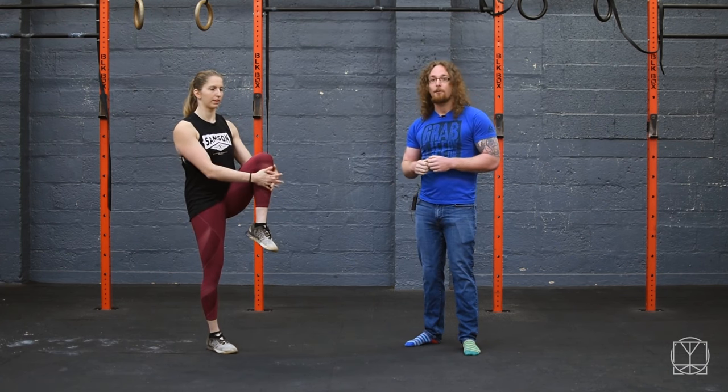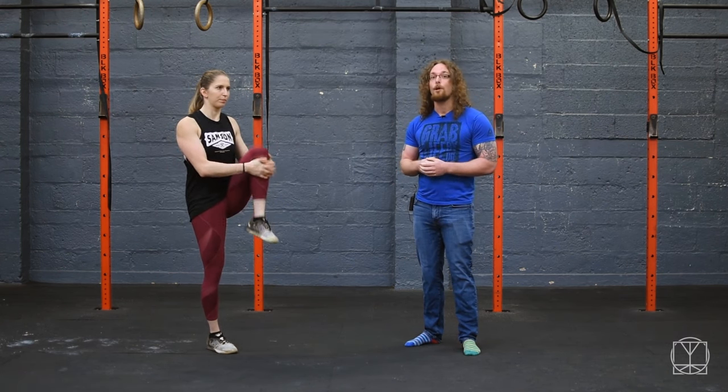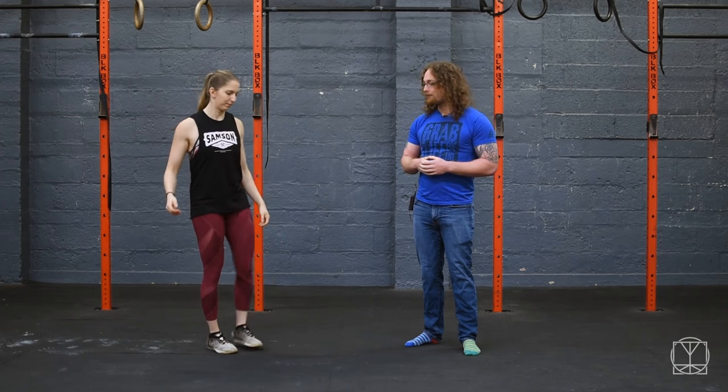If you find that one side is a lot stronger than the other, that would be something you want to work on. If you can do this test quite easily and the leg doesn't drop, then yes — stretching would be something to focus on.